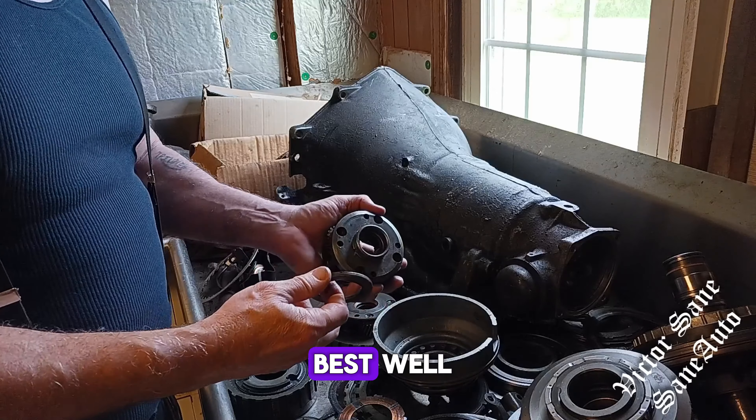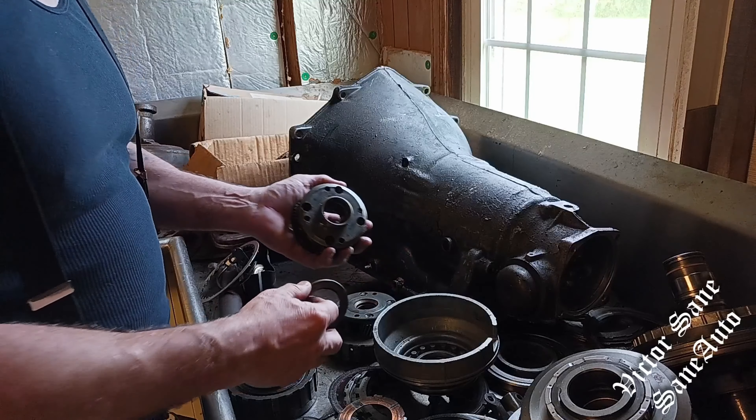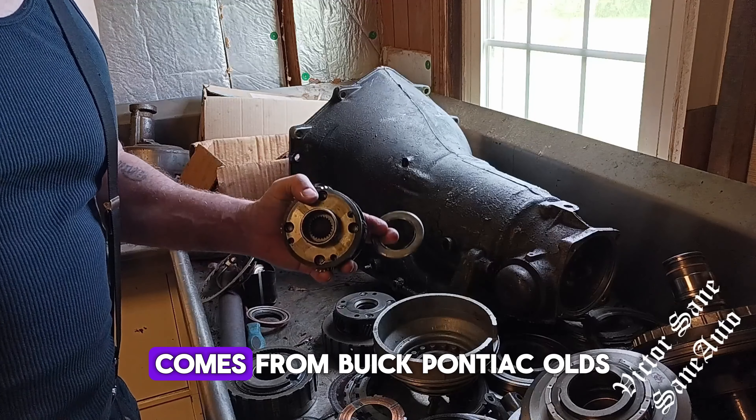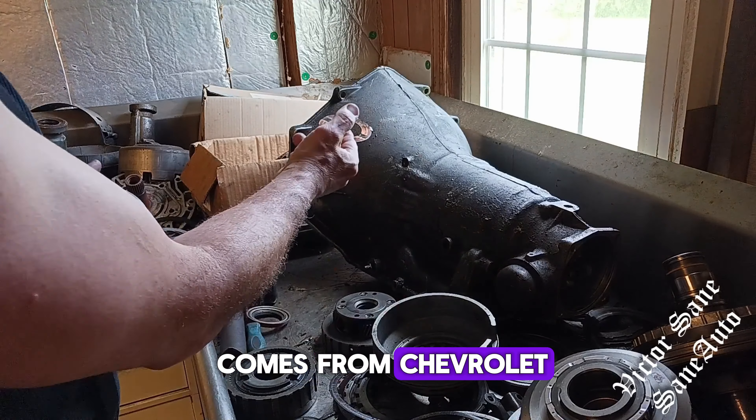So, which one is best? Well, it depends on what you're using it for. Let me know in the comments below which one you prefer: the bearing type that comes from Buick Pontiac Olds, or the washer type that comes from Chevrolet.